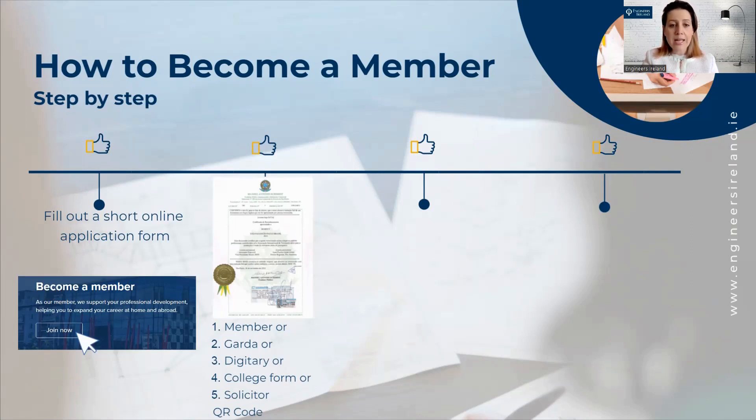Another option is to send us access to your qualifications through Digitari. Digitari is an online platform where you give us a password and a link for us to access your qualifications online. You can also send a form to your college, ask them to fill out this form for you, and then forward it to us.